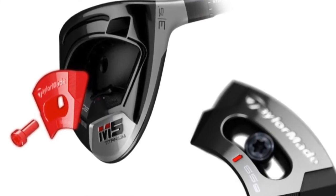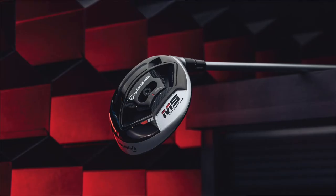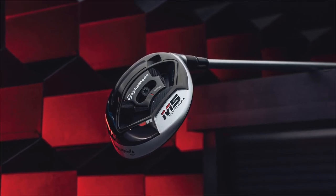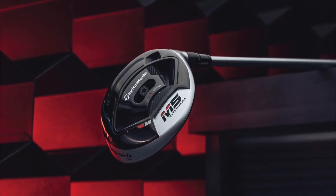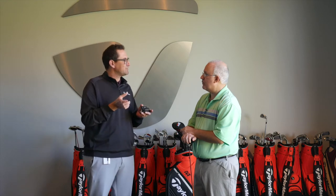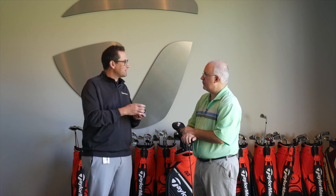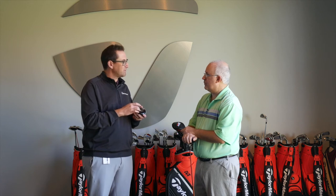It's amazing to be able to move this much weight in the sole - you've got three positions: neutral, draw, or fade. But within that you actually have a total of seven positions that you can shift that weight around. When you're moving 65 grams of weight, you can affect that ball flight quite a bit. By going what may not look like a big movement in terms of how this weight moves within the channel of the fairway wood, you're actually going to get a pretty significant change in your flight.